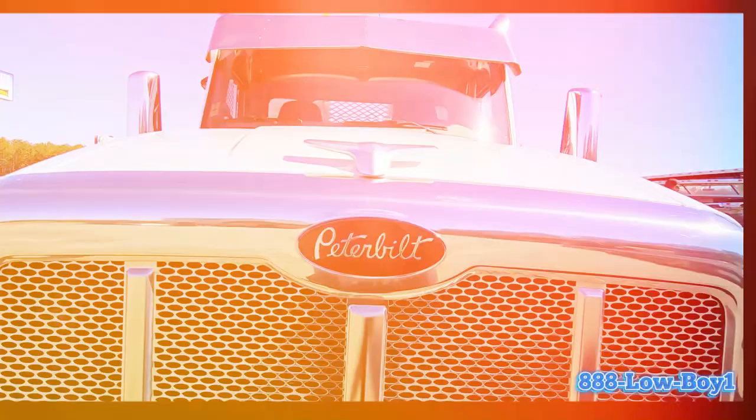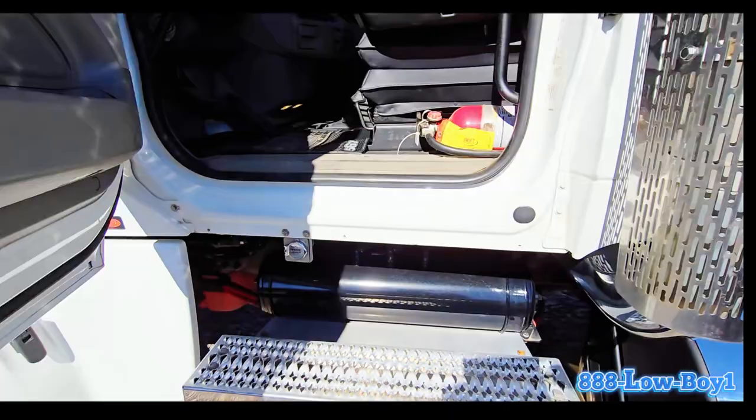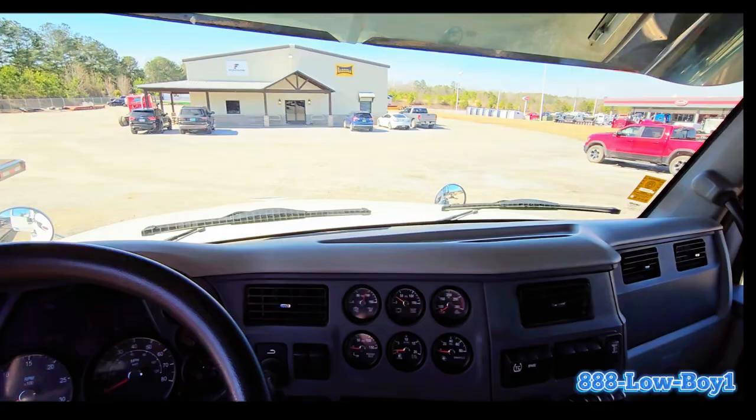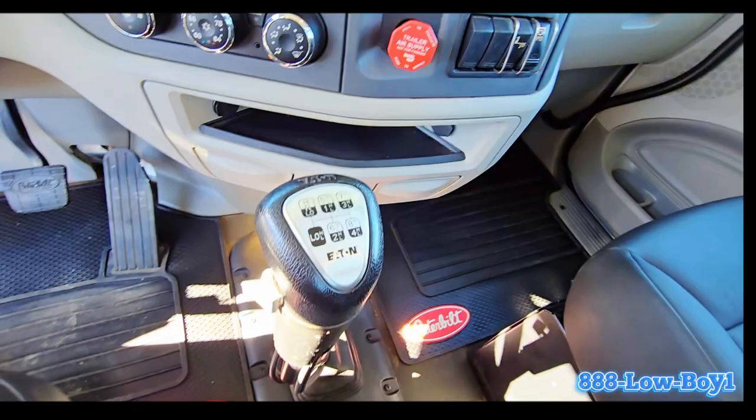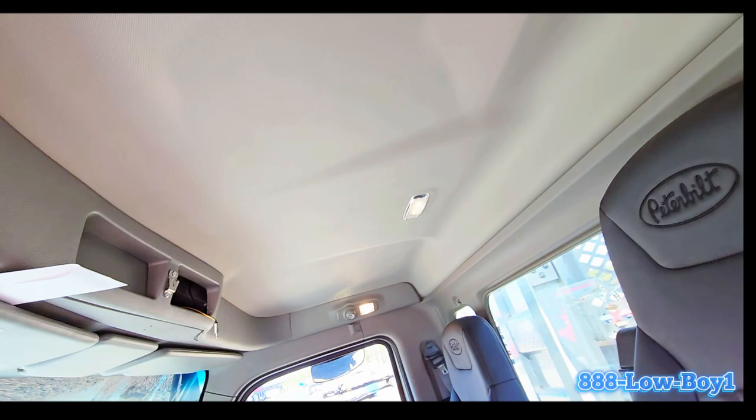You've got your desert eagle wings up here, high-intensity LED lights with daytime running lights. Let's take a peek inside — we won't tell the owner. I would tell you all about it but I don't know anything about the truck side; I'm just a trailer guy. Pretty cool stuff.